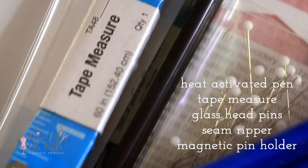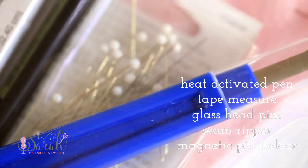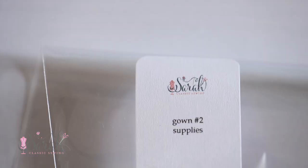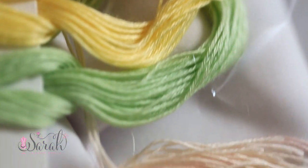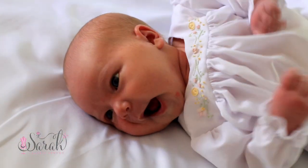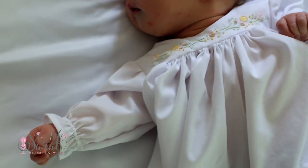The first gown starts there, and the second gown gets into construction as well as some hand embroidery work. You do get floss in your kit for this, and it covers everything from gathering your skirt to sleeves, elastic casings, hems, all of that sort of stuff.